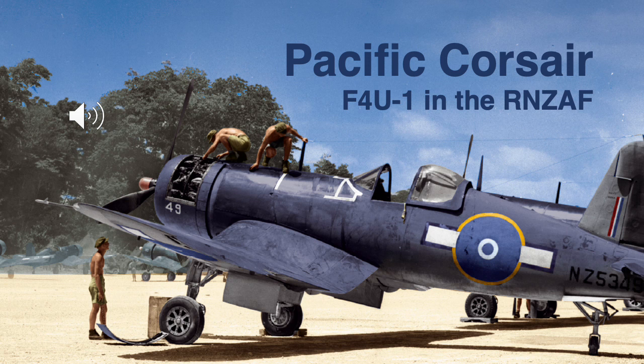Hello, Malcolm Laird here. I've been asked to do a more in-depth review of the book Pacific Corsair about the F4U in New Zealand service. This photograph is a colorized black and white photograph from the Royal New Zealand Air Force archives. When I colorize a picture I try to leave clues that it is not truly colored — the engine bay and cockpit are not colored, to create an impression but not tell a lie.